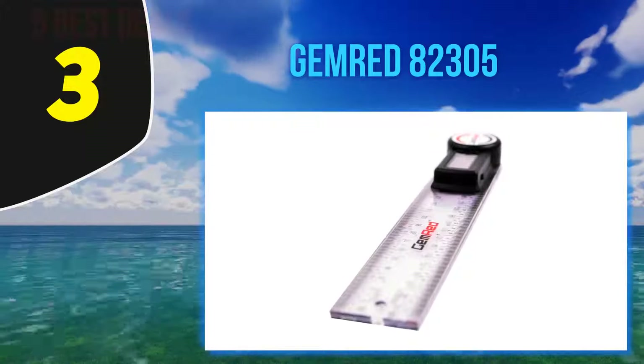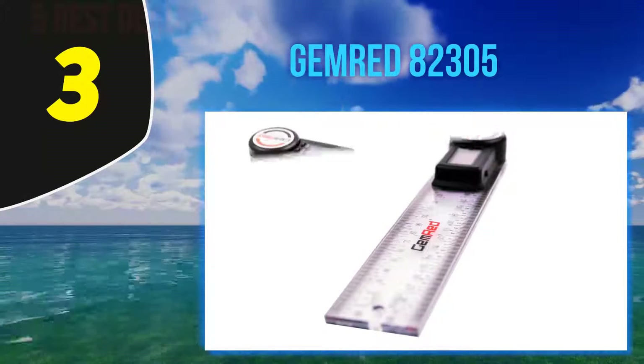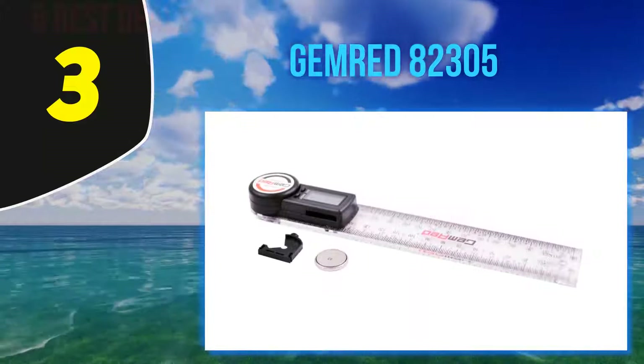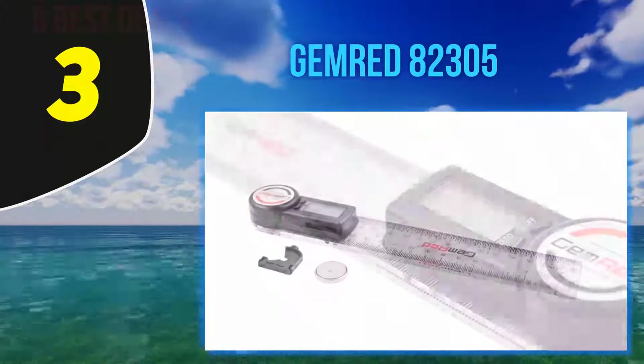At number three, the Gemrit 823005. It features light yet durable plastic handles which can withstand harsh working conditions of between minus 10°C and plus 50°C.